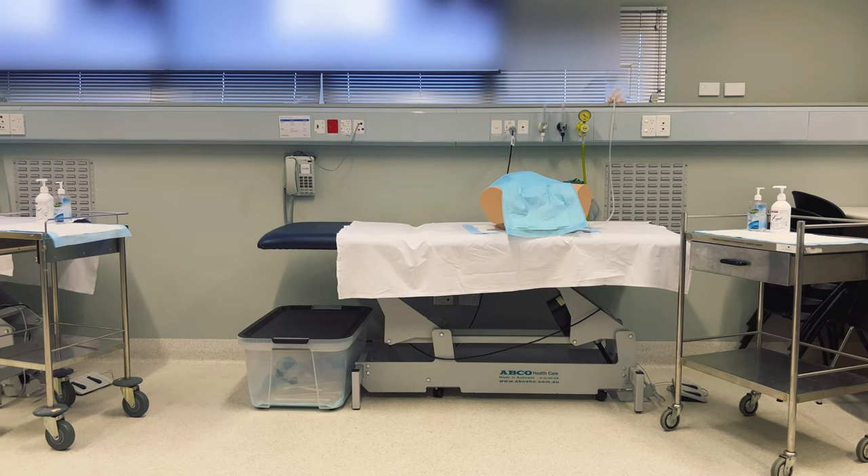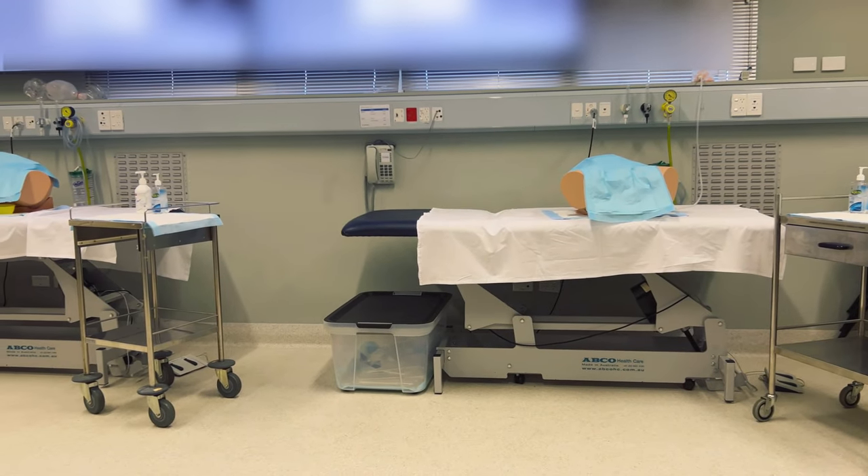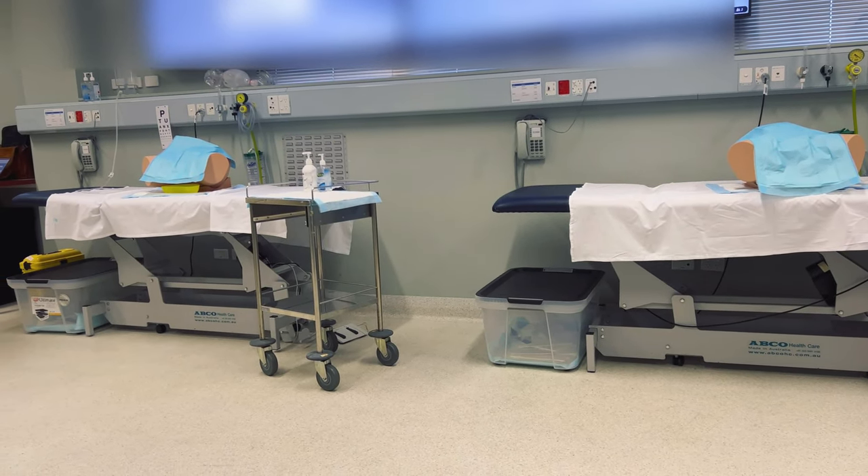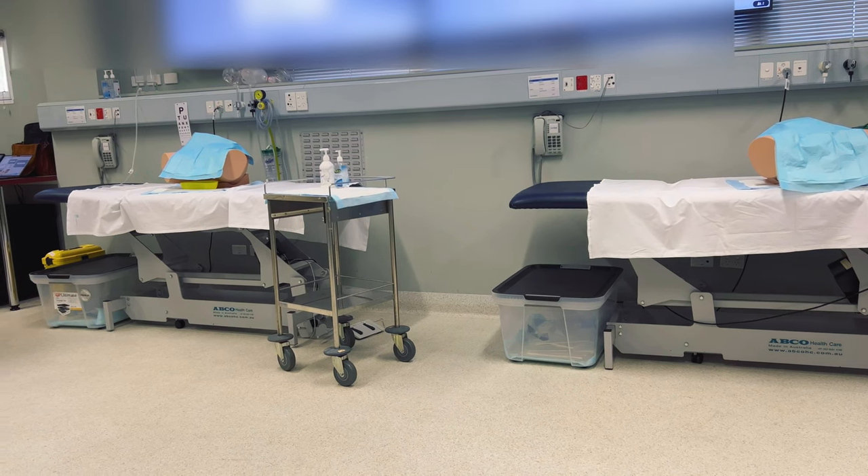I really wanted to trial the male one today because I heard it was more difficult and I wanted to practice my skills. But it was rather popular for that reason, so I ended up practicing on the female model instead.